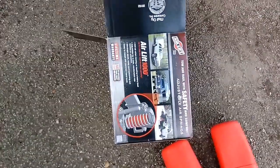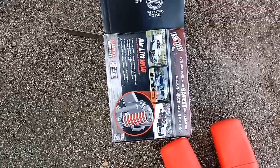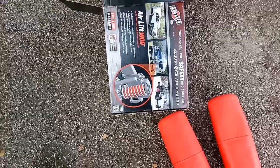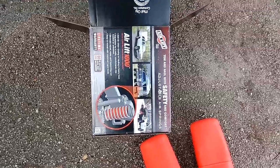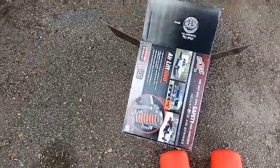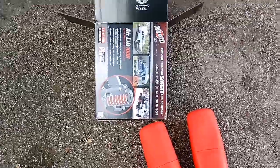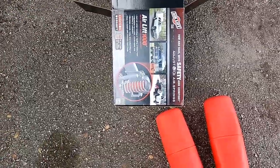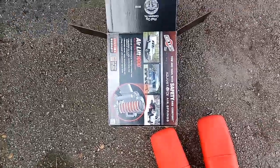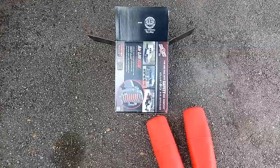These are called Airlift 1000s and it says up to 1000 pound load leveling capacity. The tongue weight on my RV is about 390 pounds approximately, and it causes my truck to sink down a little bit and it's not at a perfect level angle. So you put those in the springs and then you air them up — about 25 pounds of air — and that should keep my truck level towing the travel trailer down the highway.